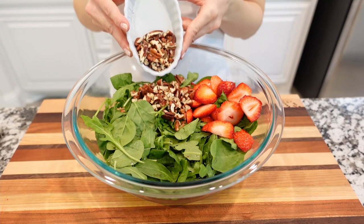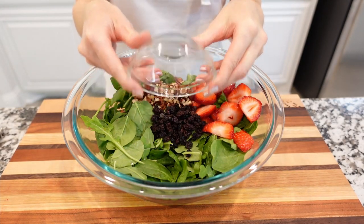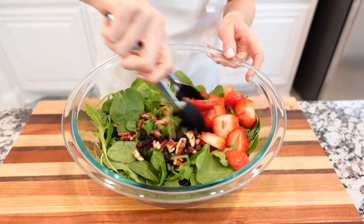Then add dried currants, gently toss the salad, and set aside.